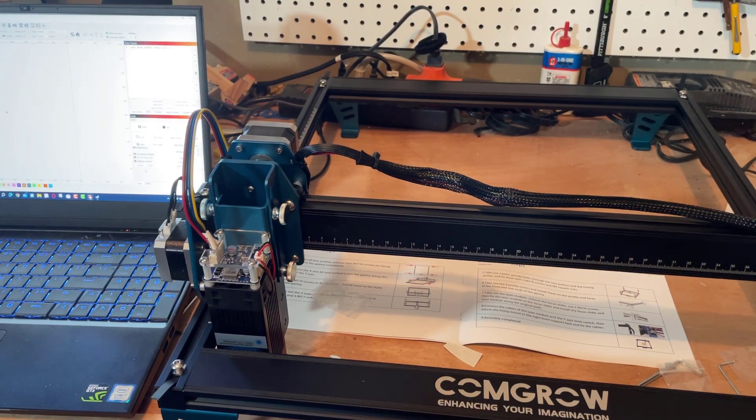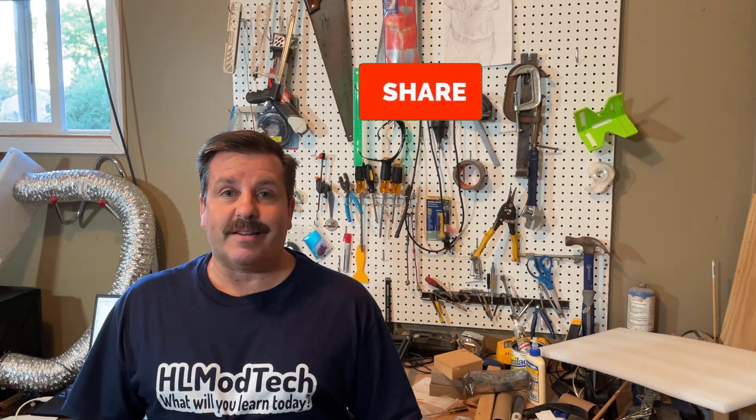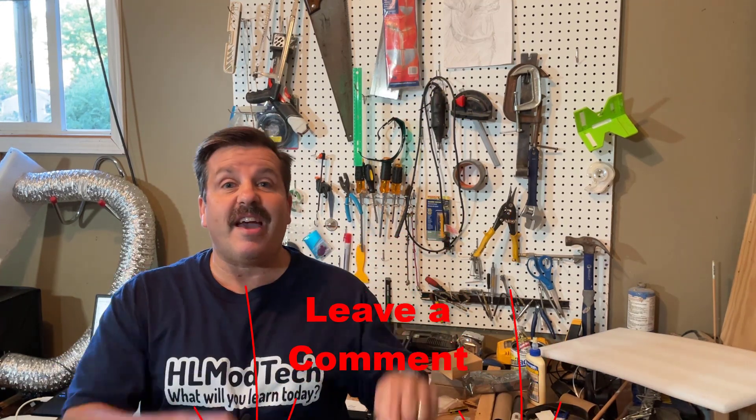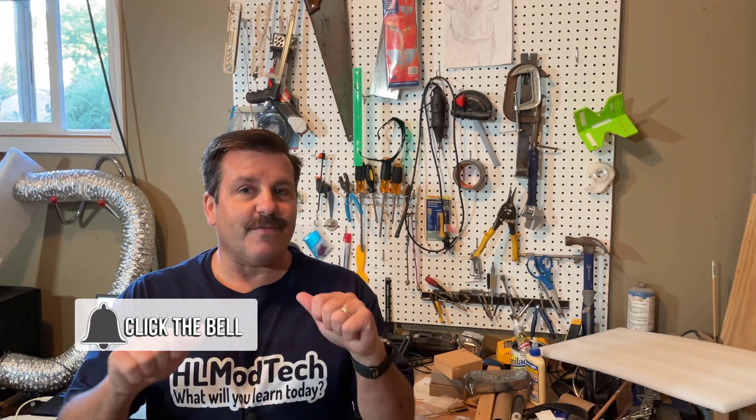There you have it — assembling the ComGro Z1 almost instantly! So many cool features to make that go fast, and this video may help your assembly go even faster. If you've watched my channel you know a first cut video is coming soon. If you enjoyed this video, please give it a like and hit that share button. Got a question, comment, or suggestion? Add it below. If you haven't subscribed yet, smash that subscribe button and hit the notification bell to be the first to know when there's a new video. Thanks for watching, have a great day!